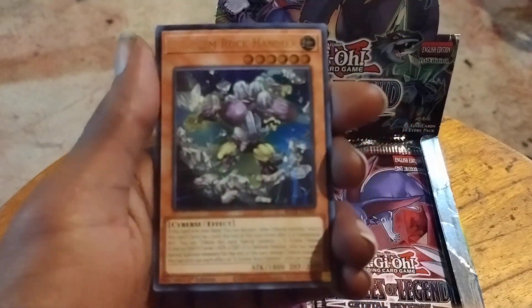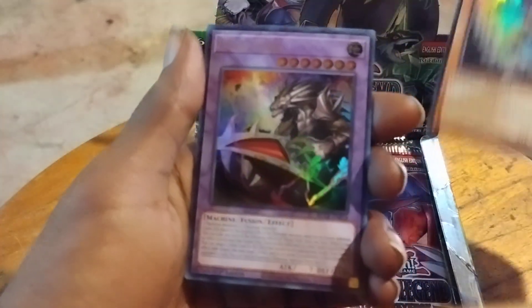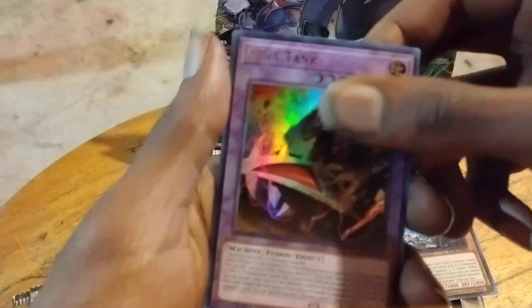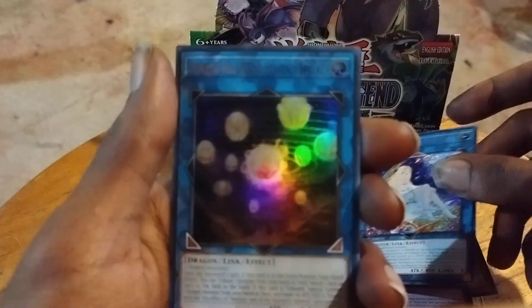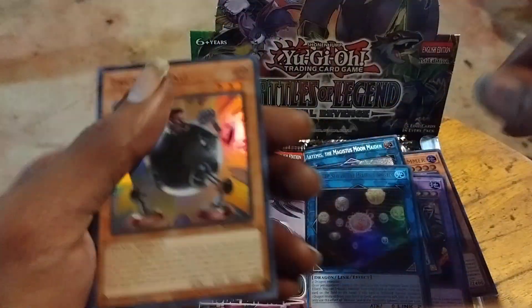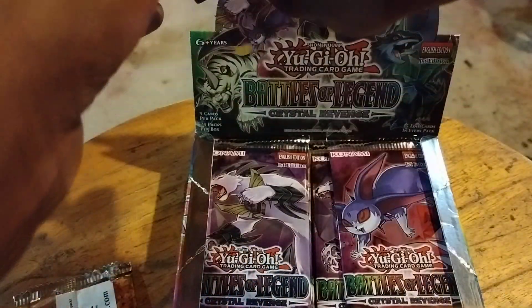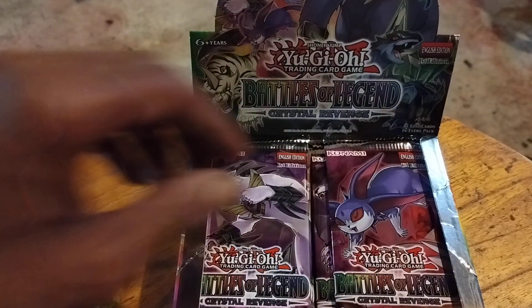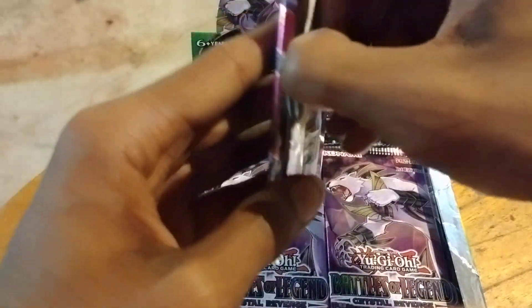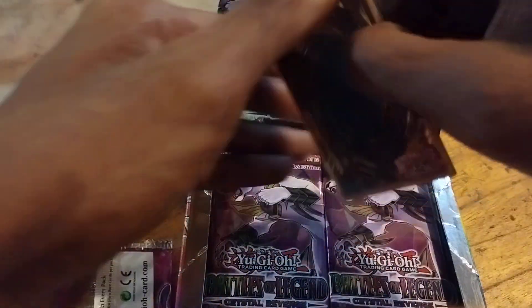We've got G-Go and Rock Hammer. I need to sit these down somewhere. G-Go and Rock Hammer. Dynatank — I haven't seen this one. Artemis the Majestic Moon Maiden. Heriaxia Thunderball. I'm going to have to make a place for these cards because I didn't clean this table off at all. I don't want to start speeding through these packs, I kind of do it a little bit slow, just talking and stuff. Excuse the heat in the back.